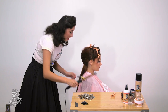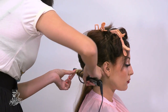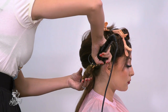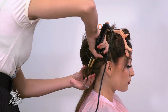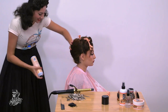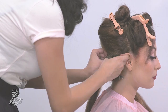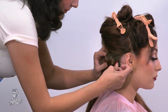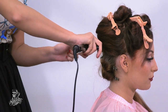I am going to be using a three-quarter inch curling iron. I like to put hairspray on each row that I set, and then I am going to pin it down with one of these clips. You will do this throughout the whole head.